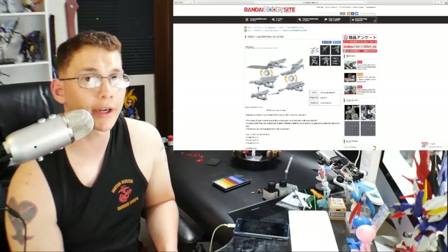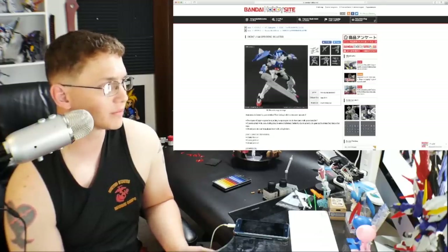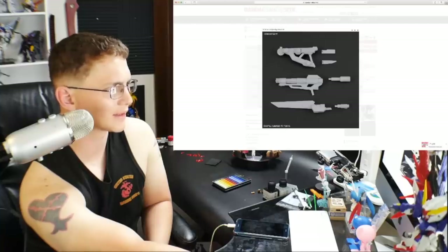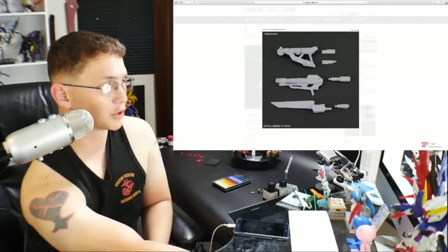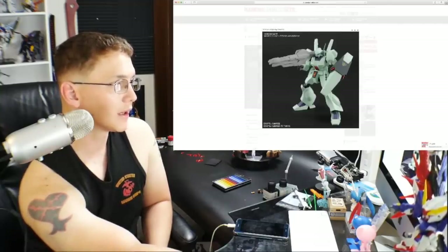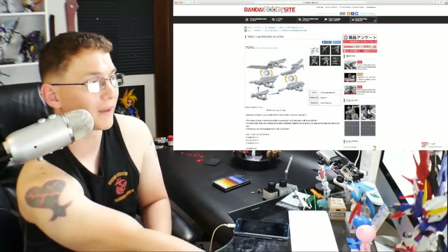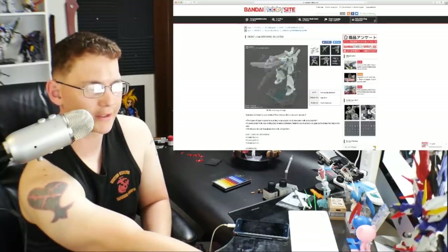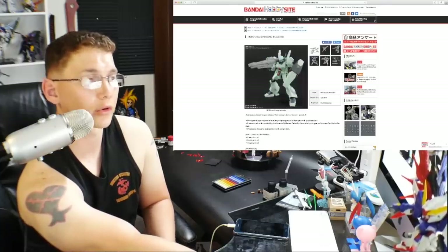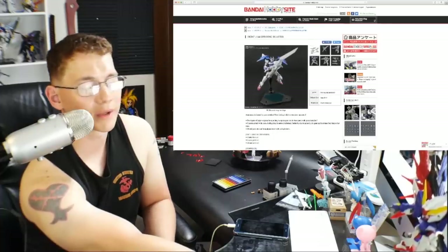Next is the High Grade Build Custom Spinning Blaster at 648 yen. I think this weapon is pretty unique — it has different forms including a basic sword mode, a gatling gun, and a weird chainsaw-type configuration. The forms are pretty cool looking and unique, but not unique enough for me to actually buy it because I have no idea where I would apply it. Maybe for the Beam Master, which really needs more unique weapons. For me it's going to be a pass.